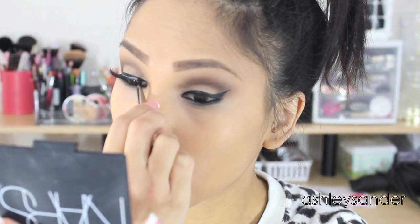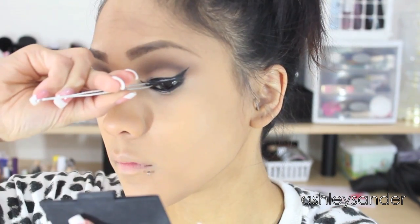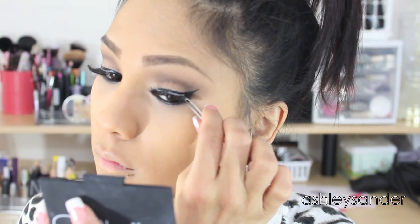Time for lashes! These are the Lacy's I believe by Ardell. They look kind of dramatic in the packaging but once you actually wear them they're not so bad, so I really like them right now.